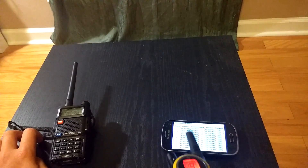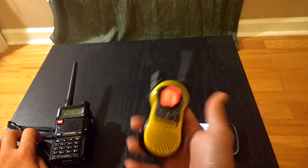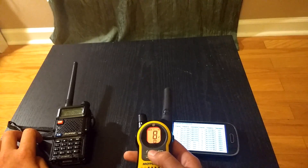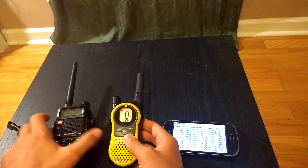Since I chose channel 8, I'm going to go down to channel 8. With the sub-channel, just keep it at 0. There you go — now these two radios are broadcasting on the same frequency.